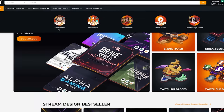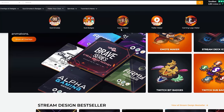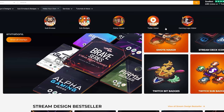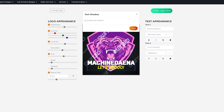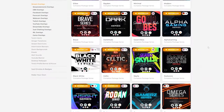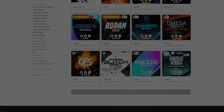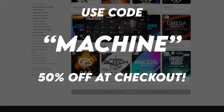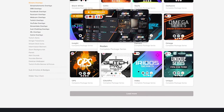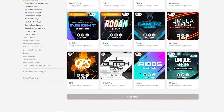On Owned.tv you can make sub emotes, sub badges, there's an avatar maker, you can make trailers and gaming logos for your channel, as well as stream overlays and designs. The best part is if you use code MACHINE at checkout, you get 50% off your order. Check out Owned.tv and let me know what you think.